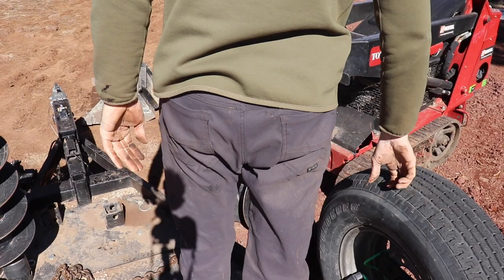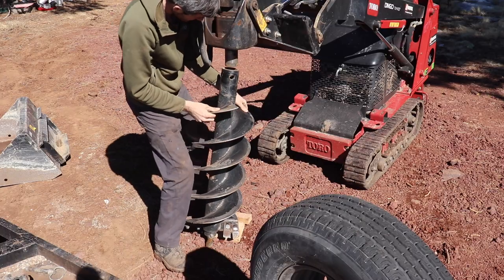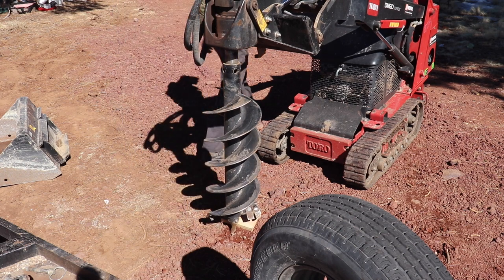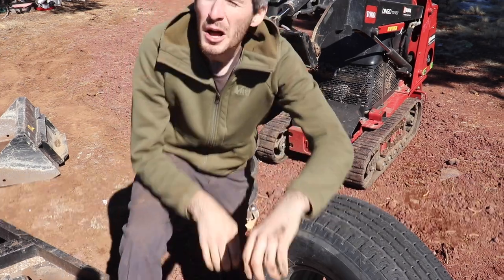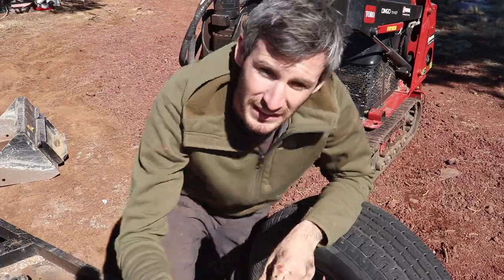Well, that sucked. The corner of it landed on my foot. Besides dropping that on my foot — it really hurt — that wasn't too bad. Let's go.